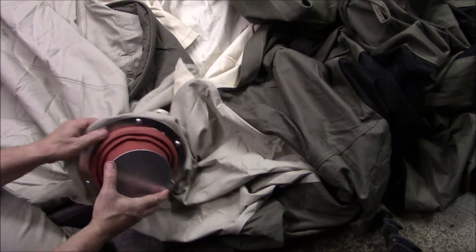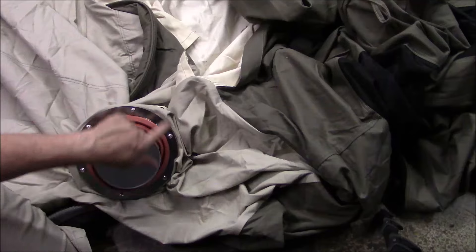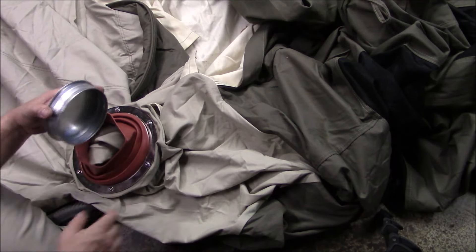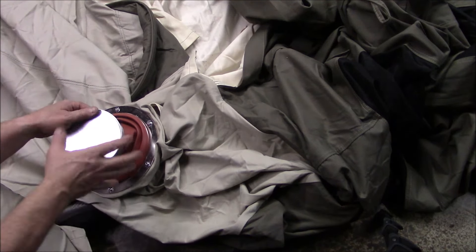If you wanted that seal a little tighter, you could simply just take duct tape and wrap it around this portion two or three times until you get the seal like you want. Or you could do a zip tie.